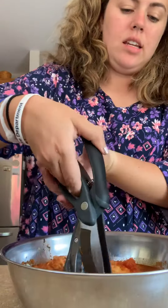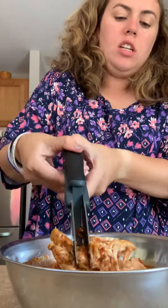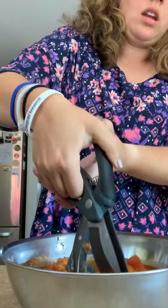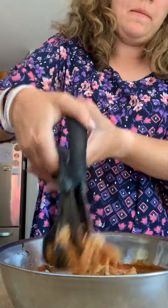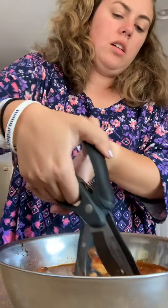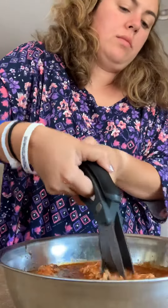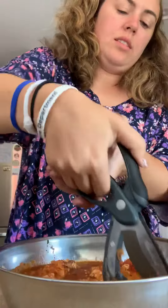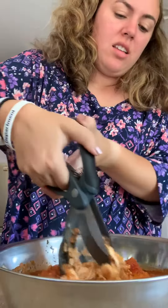With these handy-dandy salad choppers, we are going to chop the chicken. I'll show you the awesomeness when it's done — it takes like two seconds and it's chopping like butter. This quick cooker seriously is the best. I had chicken done in 15 minutes, which was like a miracle, and that was fresh chicken.